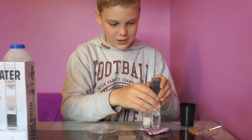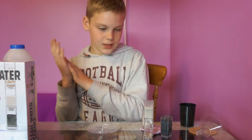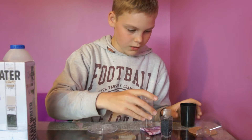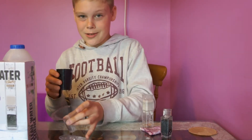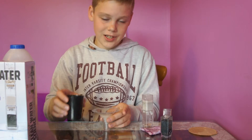Let's hope it doesn't poison me or something. Well, it can't be poisonous — at least I don't think so. I really hope this doesn't fall over. Let's see what does it look like. It looks pretty bad.